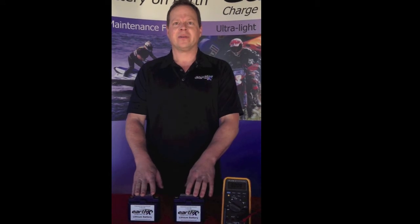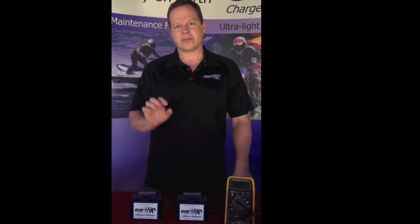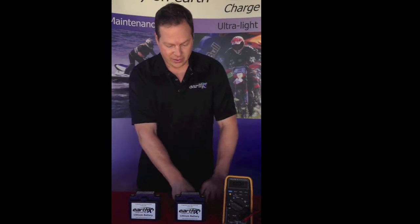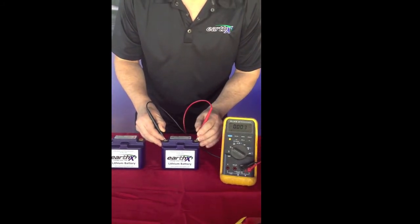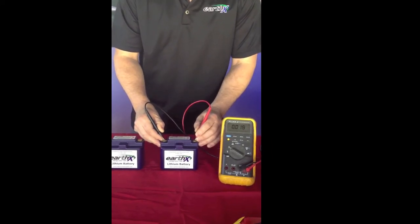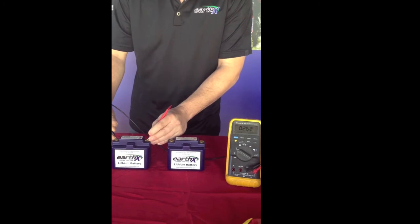Over-discharged means you drain the battery down to a very low level and the internal protection has activated. What our EarthX battery will do is at an extremely low level, it's like a switch inside — it shuts off. What you will notice when you take a reading is the voltage is zero. With a good quality meter like this Fluke, it's going to read almost exactly zero. Other meters may float around slightly. Both of these batteries are over-discharged and the over-discharge protection is activated.